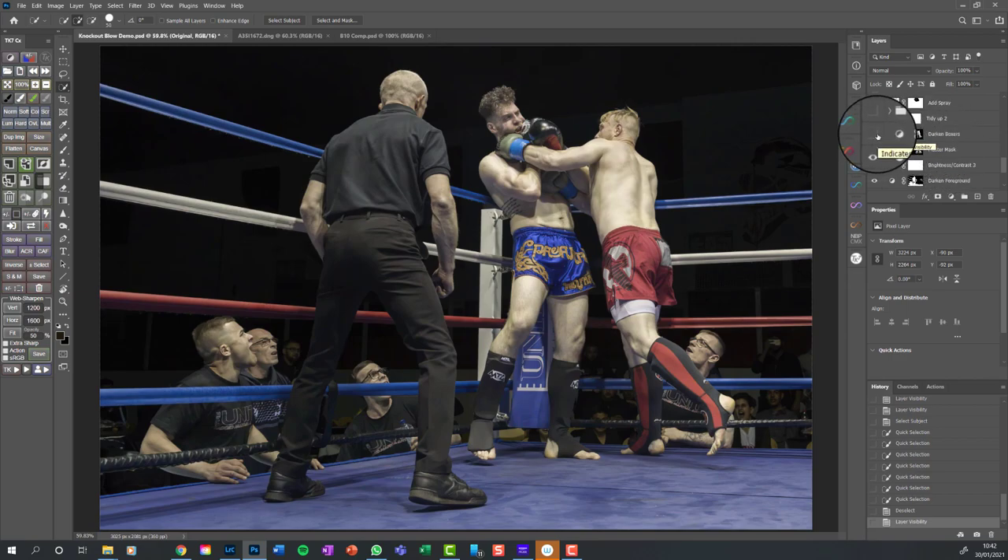The first thing I'm going to do is darken the right-hand boxer - he's too bright compared to the left one. Watch the skin tones: he goes darker. They've both been made a little darker but he's got more of the effect, because I've slightly greyed out the left-hand boxer using a black brush on the mask. Moving up - the tidy-up layer: if I switch it off you can see lots of bright little flashes down here; switch it on and they're gone. I do it on separate layers and tidy them all up by creating a folder.